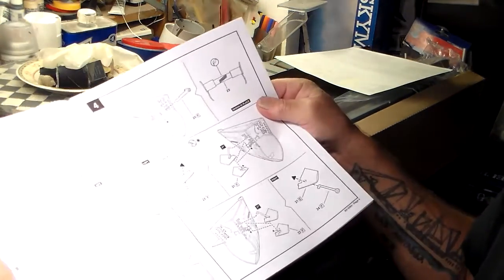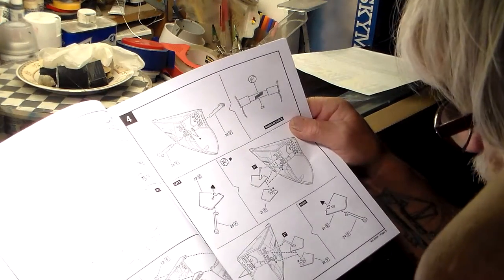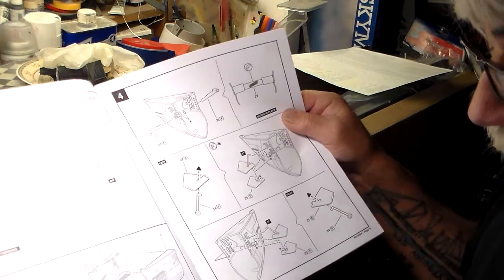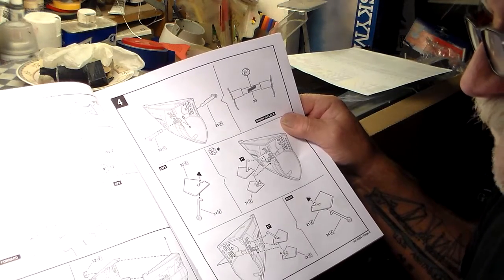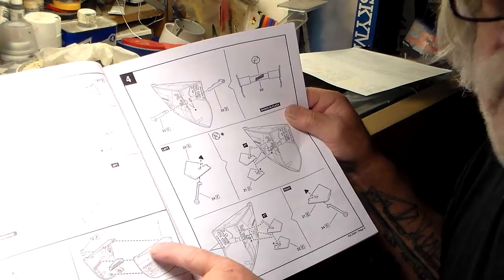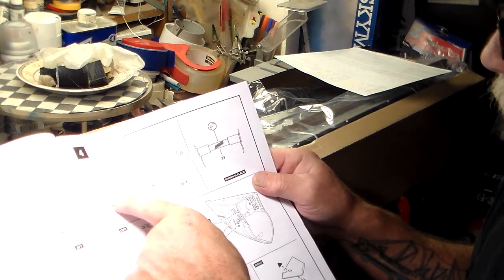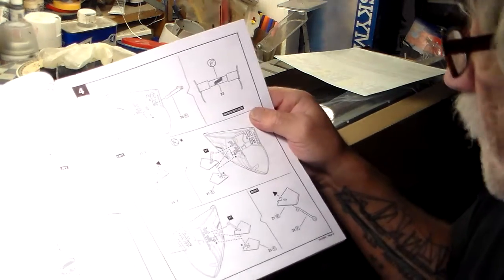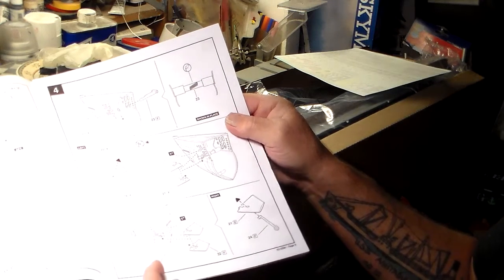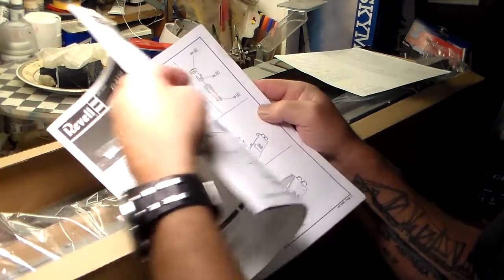The hull is comprised of six pieces — right and left center sections and right and left bow and stern sections — which completes the total hull, very similar to the Flower class corvette that Revell Germany did, which was the old Matchbox kit. Step two is the cradle that comes with the kit, used from beginning to end to hold your model. You've got the forward section with little red retainers that protrude through the inside of the forward hull.